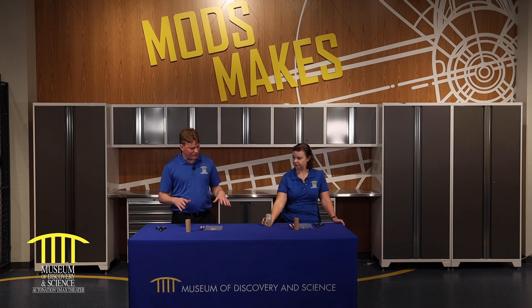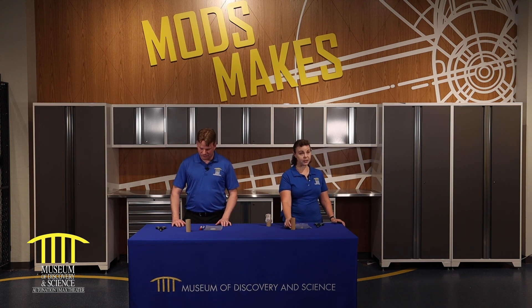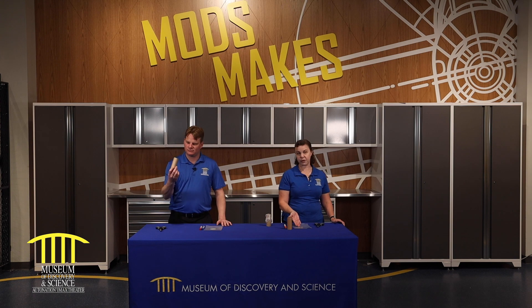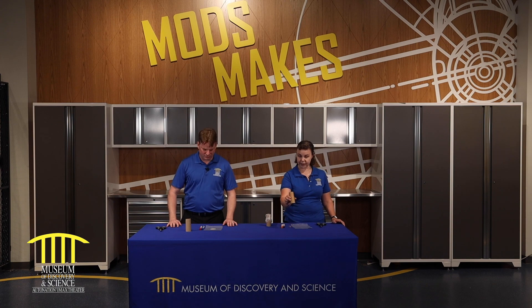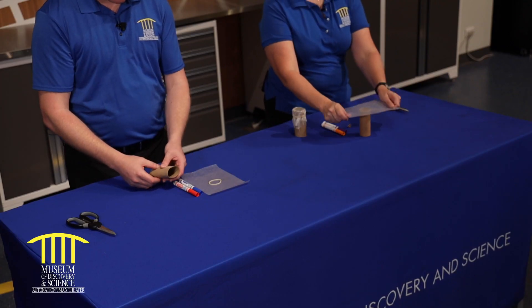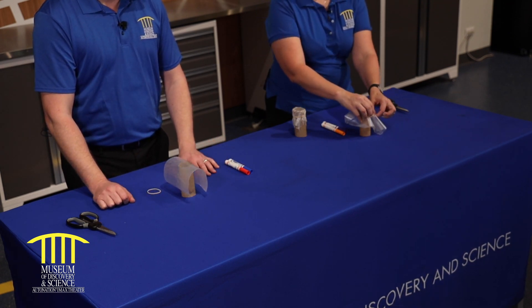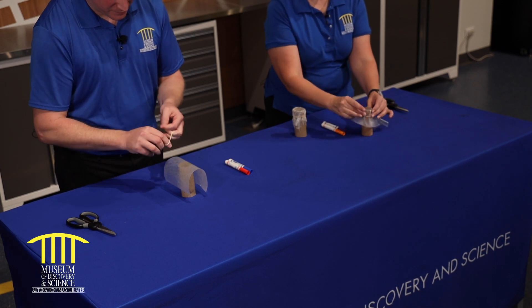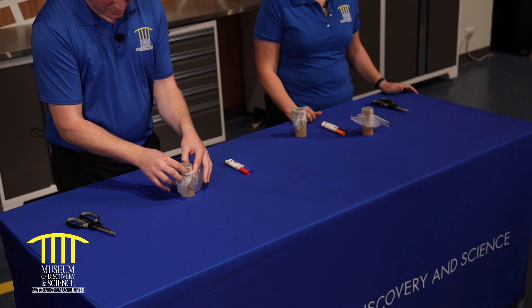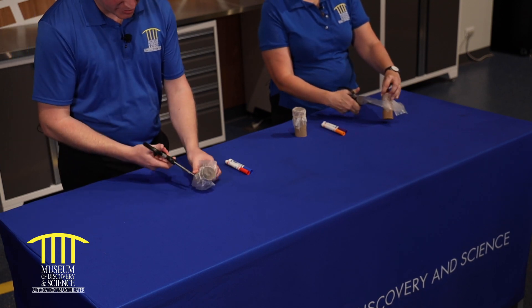Everything we're using today kids can find at home — I had it in my house, you probably have them in yours. What we're going to be using today is a toilet paper tube, wax paper, a rubber band, some markers to decorate, and if you need it, a pair of scissors. So we're going to take our toilet paper tube, place our wax paper on top, then put your rubber band around. If you have a giant rubber band, wrap it twice so it really holds. And then if you don't like all the extra, we can cut it off.